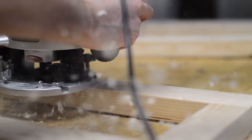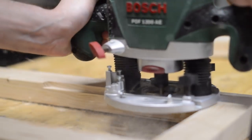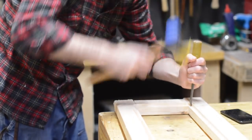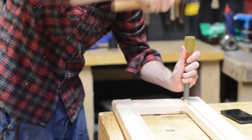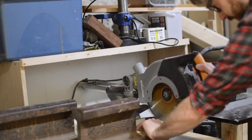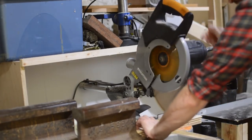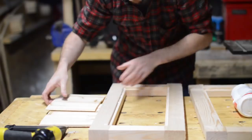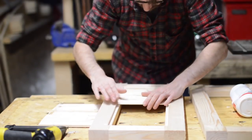After the side frames dried I used the router to rout out a rabbet. Obviously router bits are round so they leave round corners — I just use a chisel to square them up. I'm a bit of a hoarder and I kept all the scraps of Tungabu cladding from the interior of the old hut, and now I'm glad I did as I can use all this cladding to fill in the panels for the sides and the door.